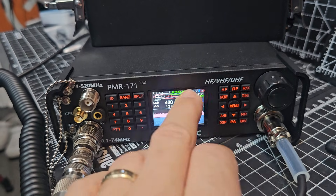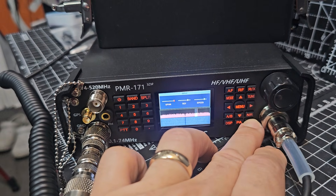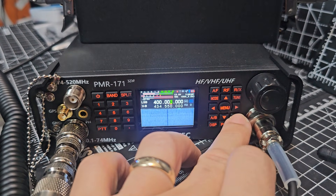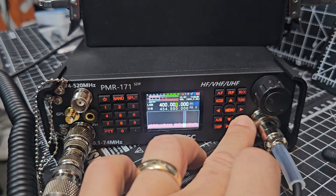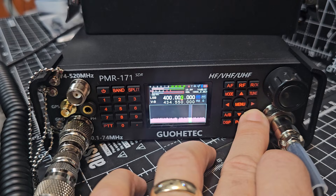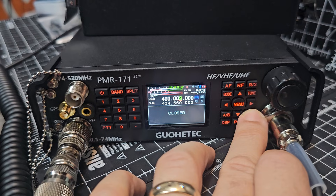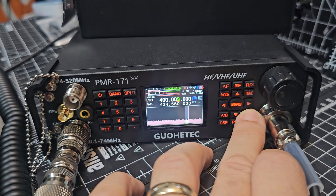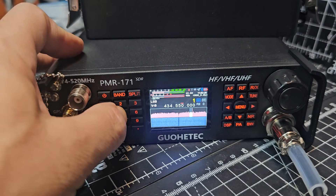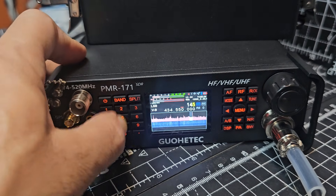Bandwidth — once you press that it goes green here, and you turn it. Press again, or press and hold and you can choose different displays. The NR button — you can do full waterfall, partial, it's like a spectrum. I just turned on the noise reduction then. You've got both, then nothing. I think most will choose both. Going for 145.600...